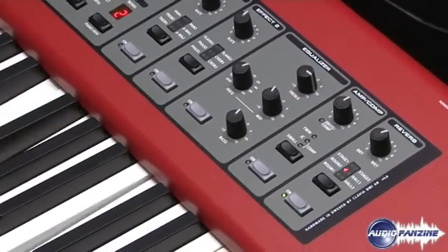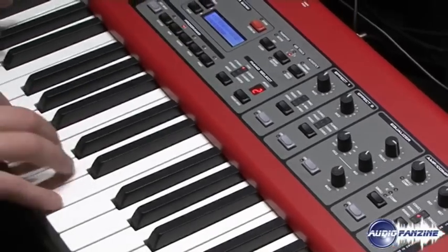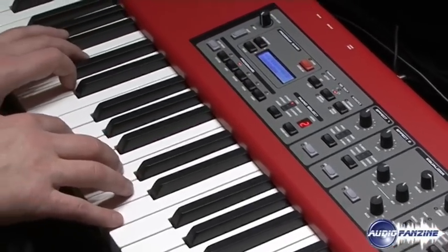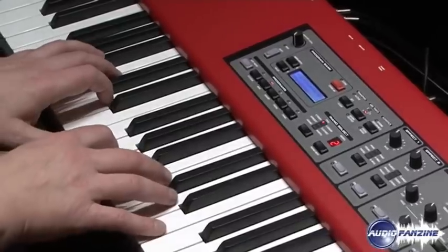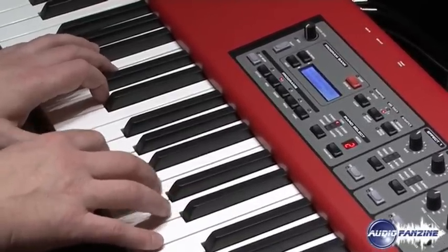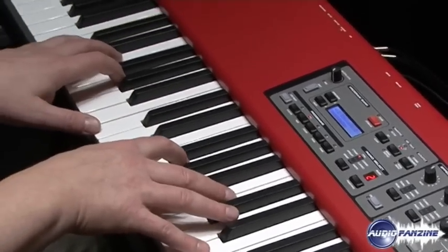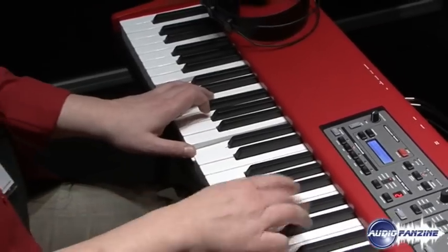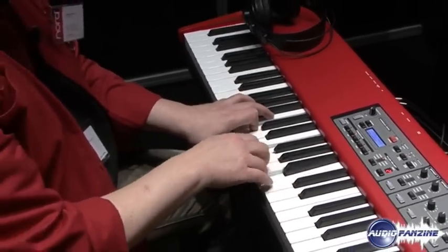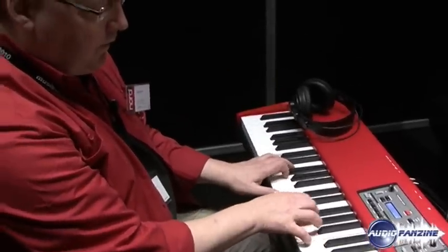And in contrast, here's another electric piano sound. This one is made in 1967 with the very first units that this American piano maker made, with a felt covered hammer. It makes it a very distinct sound.